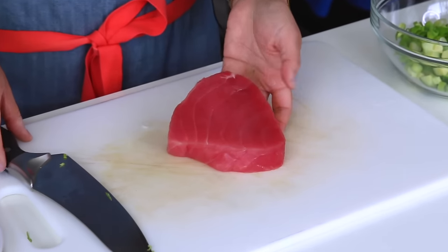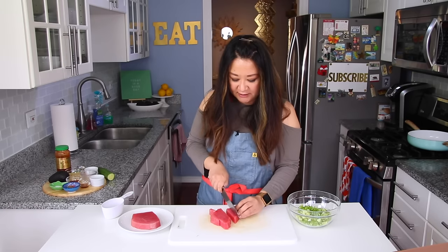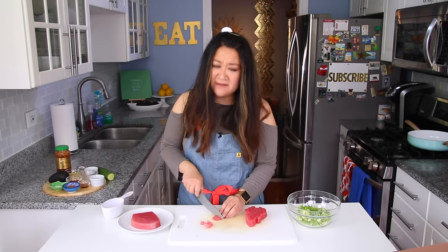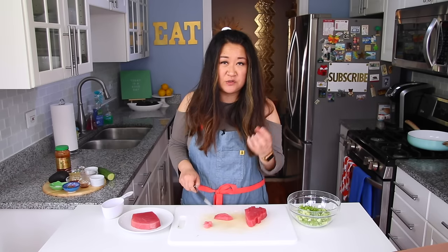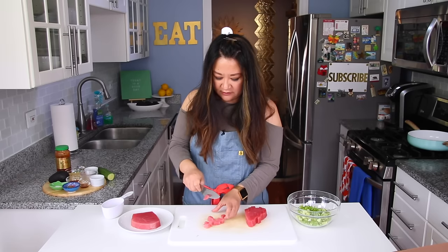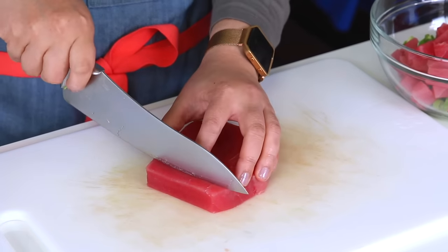I have one pound of sushi-grade tuna — I usually get mine at the Asian grocery store, often found frozen in the sushi section. This is a really thick piece, so I'm thinking about how to chop it. If I cut it too teeny tiny it could over-marinate and turn too salty, so I'm going to keep it a little uneven but on the larger side.